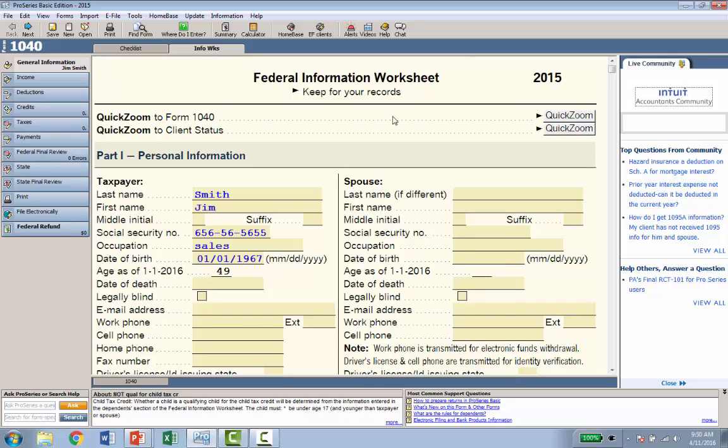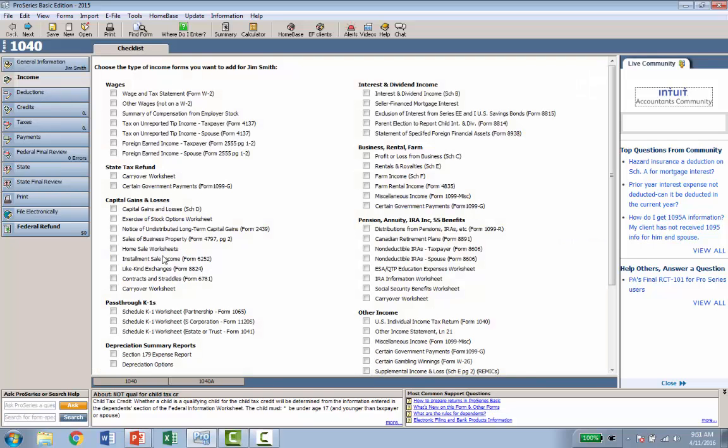That's all you need to do to set up the file initially — just fill out the information worksheet. ProSeries Basic gives you two different ways to enter data. We don't have TurboTax's question-and-answer interview, but we have something very similar. The first way is once you've filled out the worksheet, look to the left — you see a categorized list of the tax return broken down by category: income, deductions, credits, taxes, payments, and so on. Click Income on the left and it shows everything that's income in the product. Click Wages and Tax Statement W2, and a tab is created at the top where you'll enter the W2.